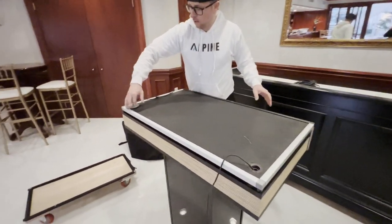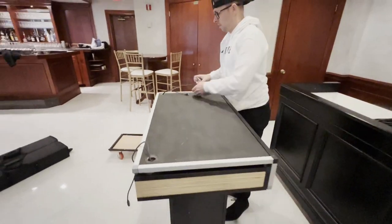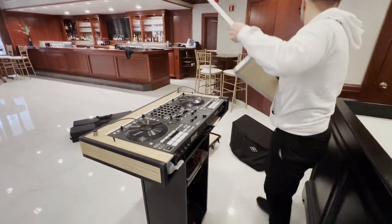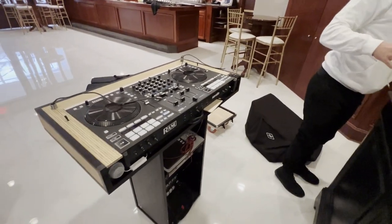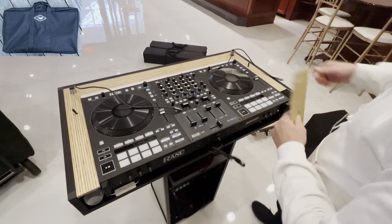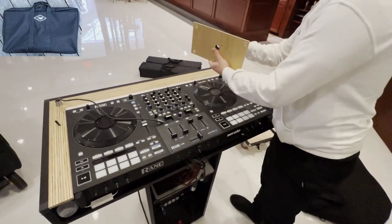It latches onto the laptop stand poles on both sides. I already started undoing the first one, so I didn't redo it, but it just comes right off. That lid actually protects the controller itself, and the bag that comes with it or that you could purchase separately will protect the wood and the aluminum.